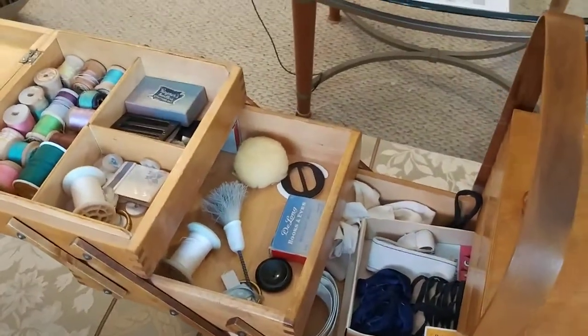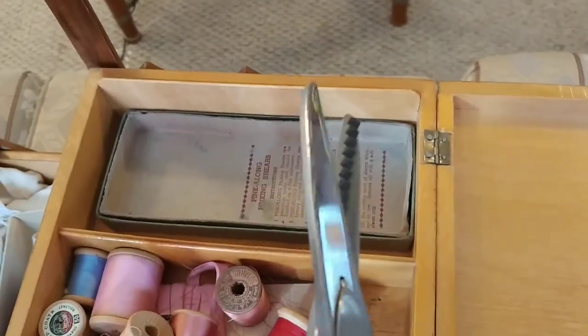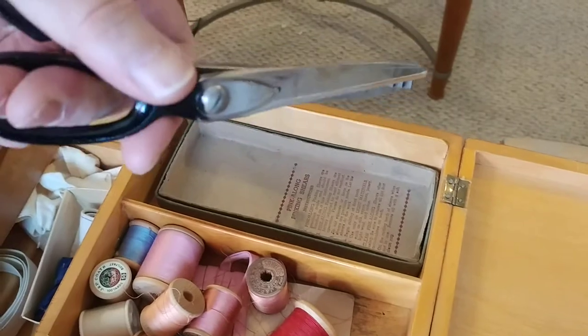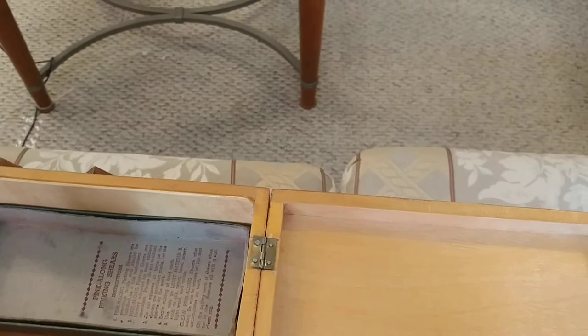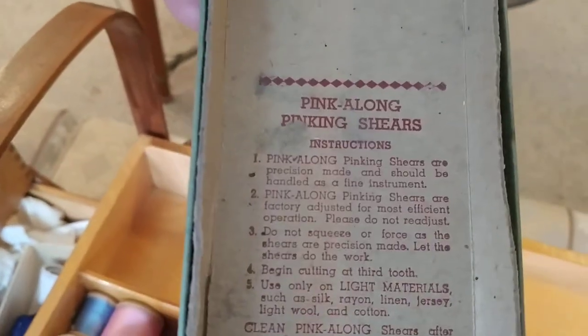On the other half, there's a pair of pinking shears in here. And there they are. They have no idea how old they are but they certainly are well built. They're firm, so maybe they haven't been used a lot. But there are the pinking shears. And here is the little box that they came in, and inside, believe it or not, is instructions on how to use them.